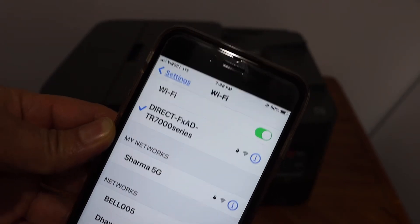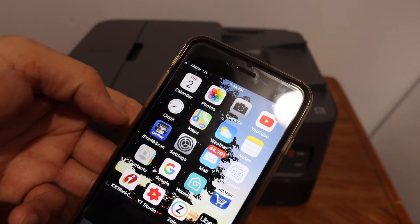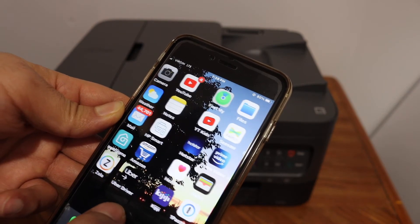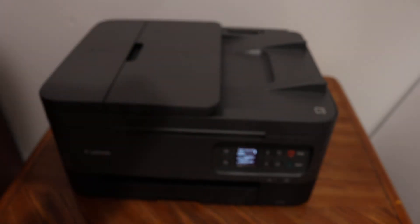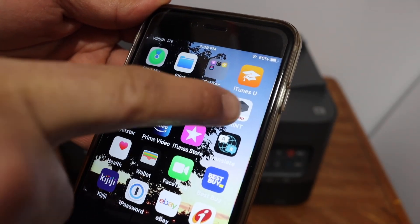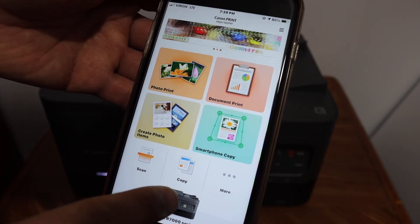Once we enter the password it is connected, as you can see on the top. The next thing is to go and open the Canon Print app icon. You can download it from the App Store.